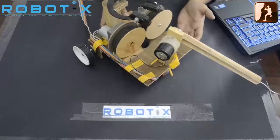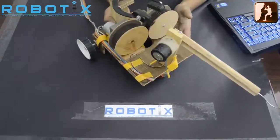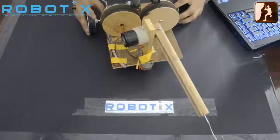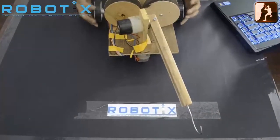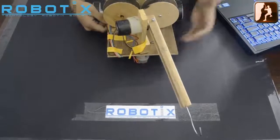Starting with the locomotion on ground. Locomotion on ground can be done simply and best by a differential drive. As you must know, a differential drive can be easily made by using two motors and a caster wheel. For the bot to move in the forward direction, you have to move both motors in the forward direction.